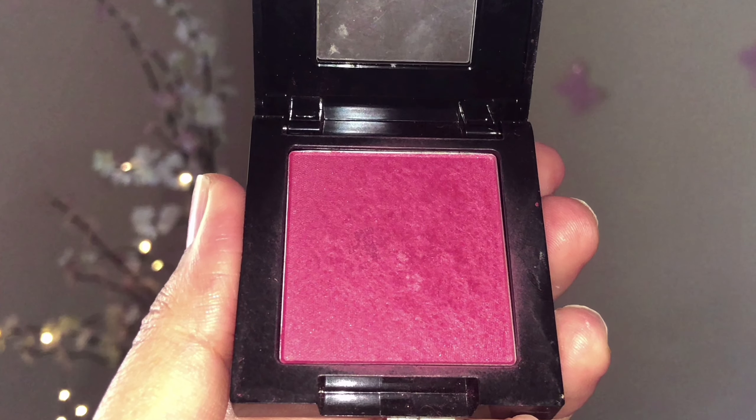To contour and slim my face, I'm taking Maybelline bronzing powder in the shade Vacation Bronze and contouring the usual parts of my face to make it look chiseled and sharp. I'm going over with my beauty blender to blend the lines seamlessly and prevent obvious color changes between the highlighter and concealer.